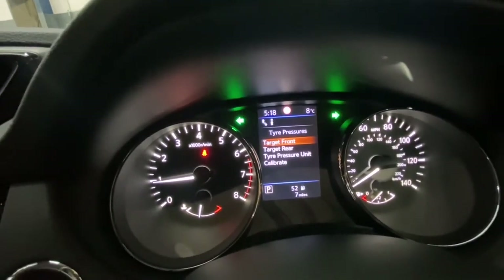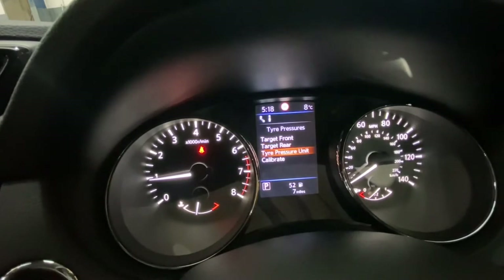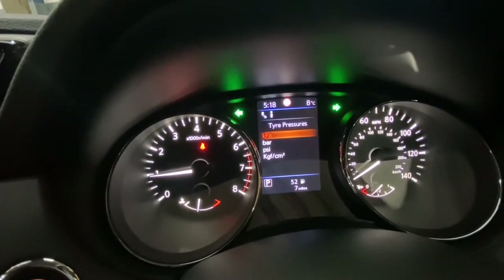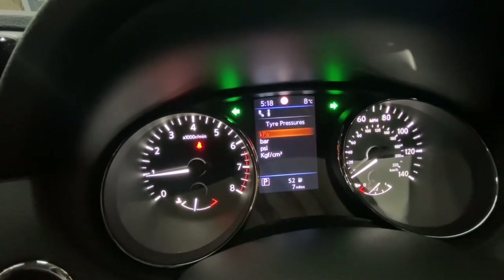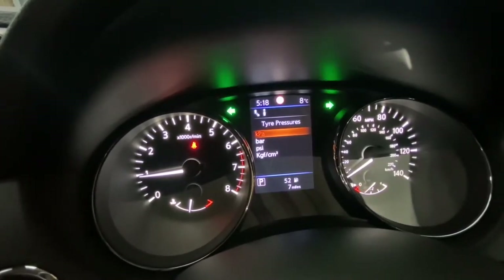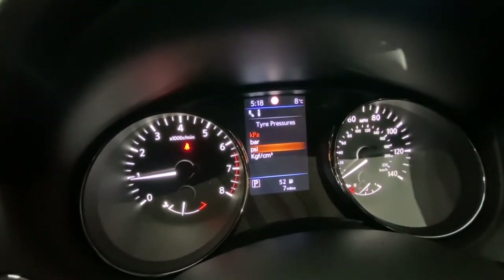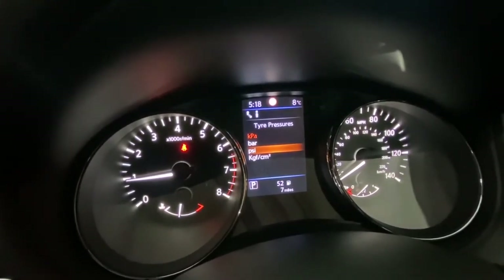Then go to Tire Pressure Unit. As you can see, the options are KPA, bars, PSI, or KGFCM. Most of the time people use PSI or bars — it's currently in KPA.